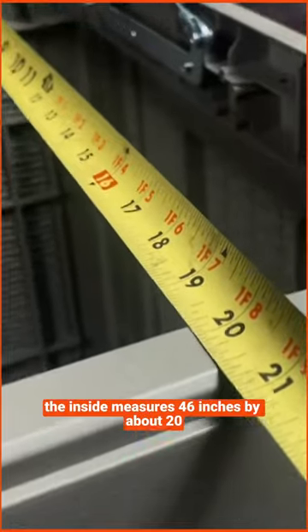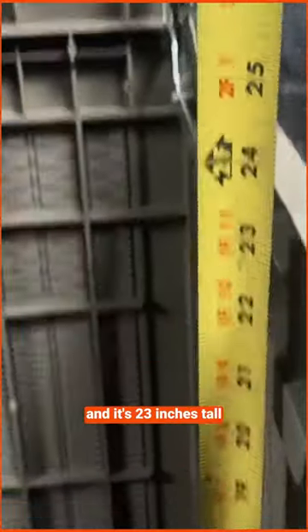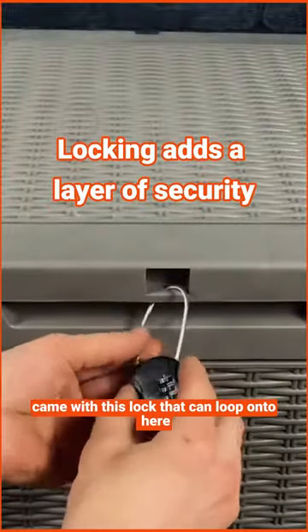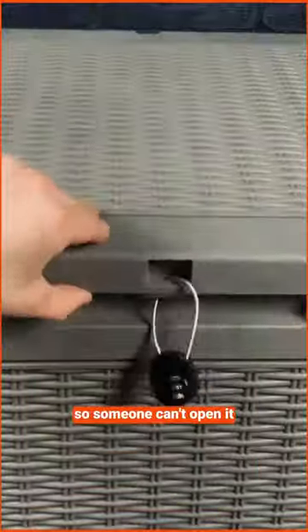The inside measures 46 inches by about 20 inches and is 23 inches tall. It is a bench and can easily support two people. This also came with a lock that can loop on so someone can't open it.